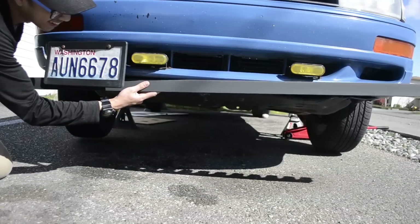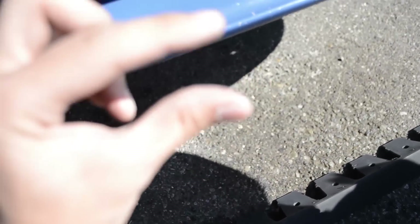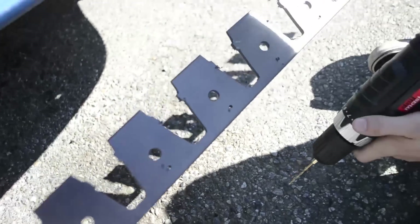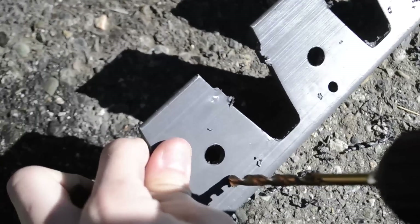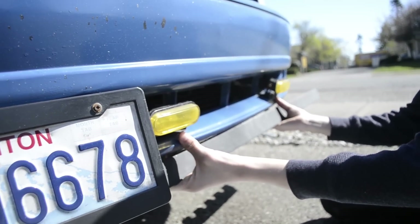So the holes over here are too far back and there's literally that much space, so it's not gonna reach. So I made new holes over here. Oh my dude, it looks so minty fresh.